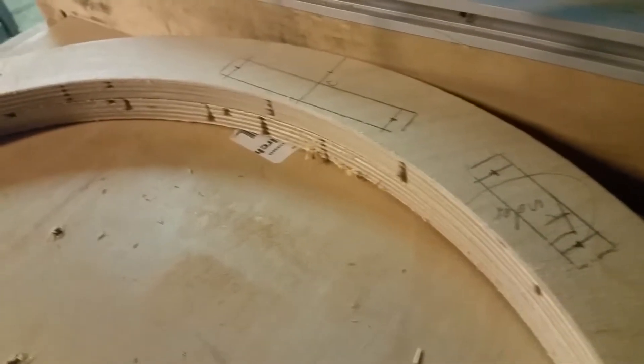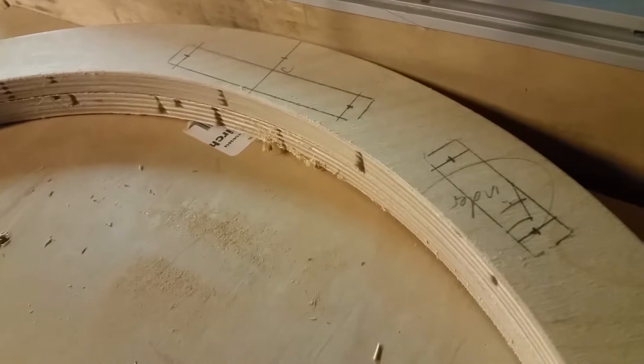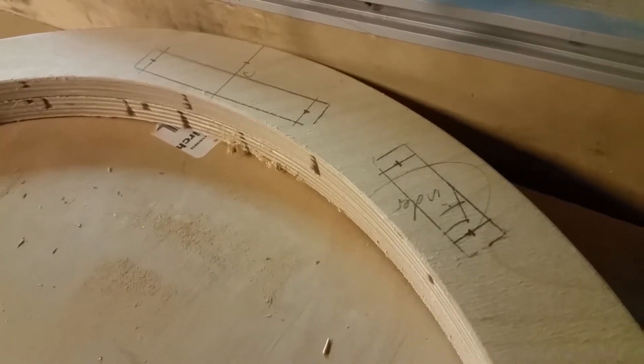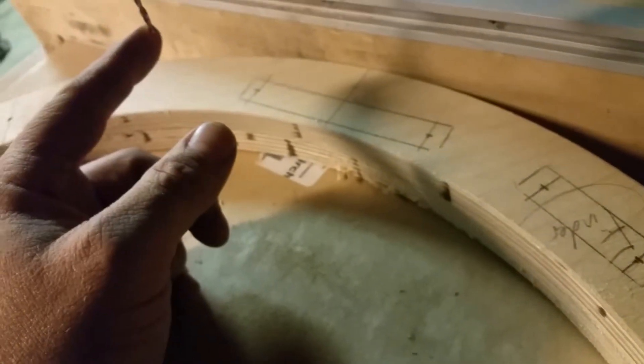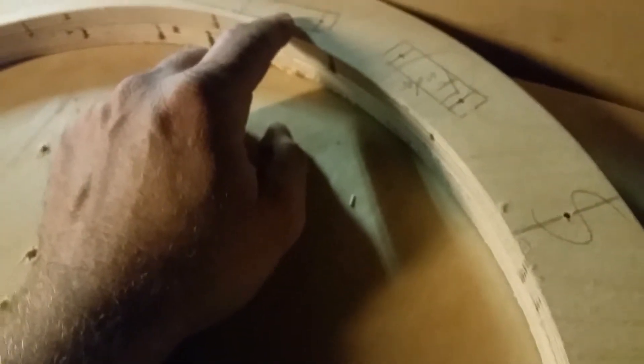First, we'll get the focuser and the finder board ready. I like to route a channel to mount both the focuser and the finder board, then follow through with two wood screws and some dressy finishing washers. I went a quarter inch from the outside of the focuser board tracing on each side, and did the same with the finder board. Now I'll use a 3/32" drill bit and drill a hole all the way through — this gives us a precise location for routing the channel for the finder board and focuser board.